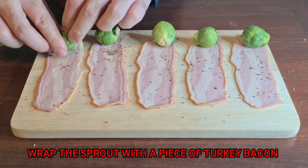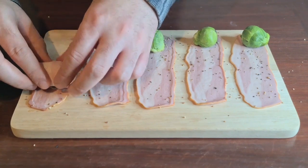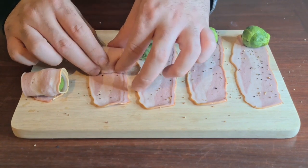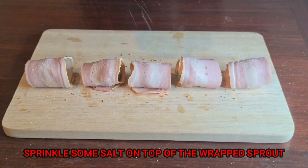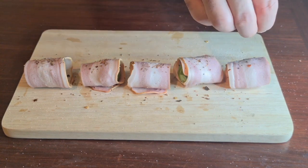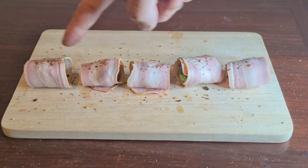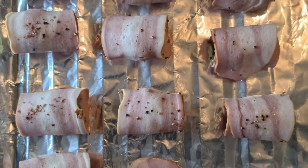We're going to roll the sprout and the bacon just like that. Now we're going to sprinkle a little bit of salt on top, and we're also going to sprinkle chili flakes on top just to give a little bit of spiciness, and a little bit of black pepper as well. So these are ready to be baked — we'll do exactly the same for the remaining ones. As you can see all these bacon rolls are all ready to be baked.